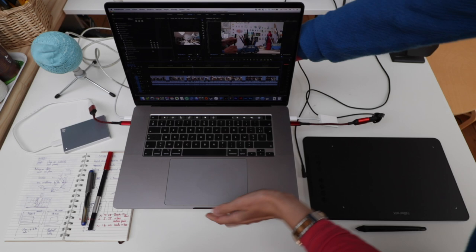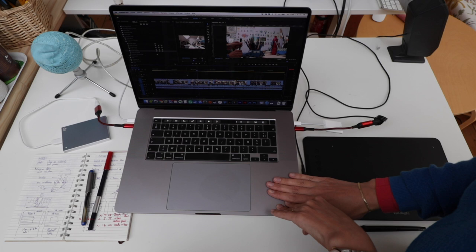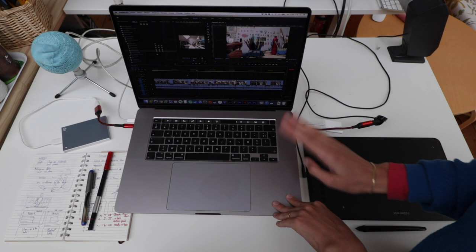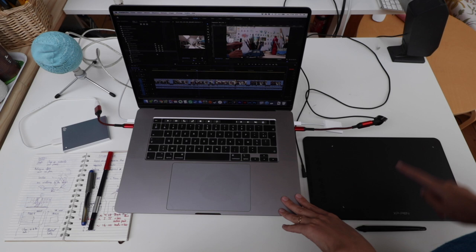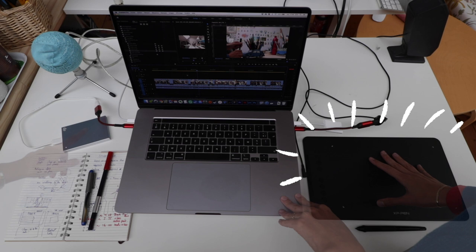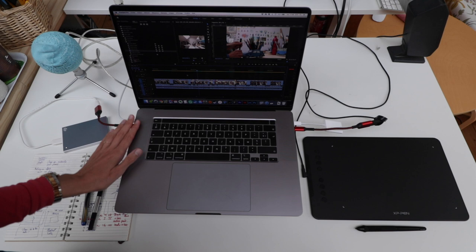I usually work on videos on this table, and this is my setup. I put my computer on top of this riser — partly because I often have something to drink and this keeps it safe, and partly because it gets really hot in my studio in summer, so this helps ventilate better. I have a digital tablet from XP-Pen, fairly new. I've been wanting to play around with handwriting in my video editing, which is why I got it. When I edit, I always work from an external hard drive so I don't damage the laptop.